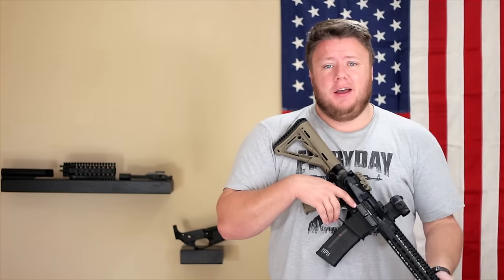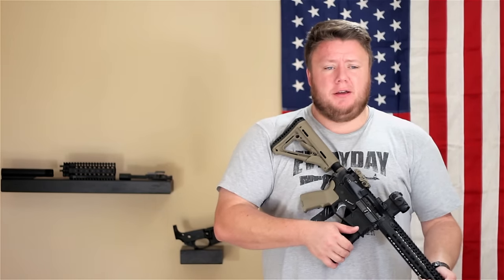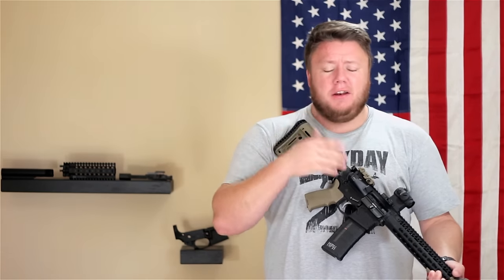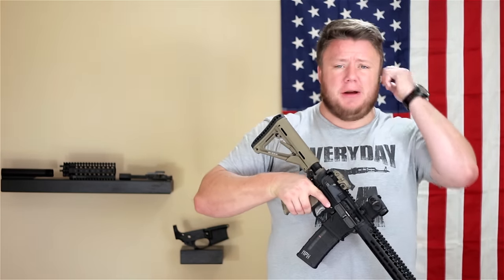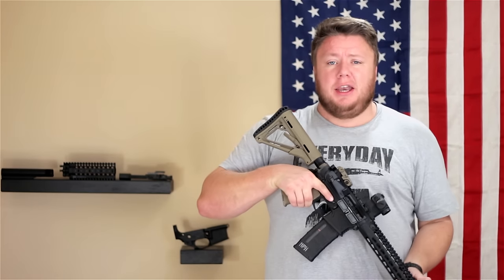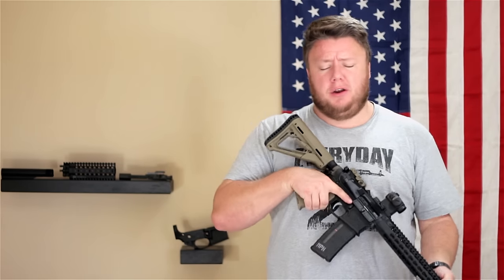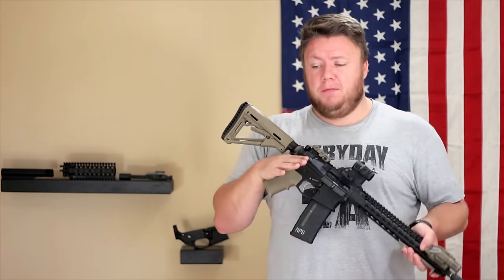You have to learn about piston versus DI, mil-spec versus match specs, different tolerances across different manufacturers. The reason I think that's a pro is because when something does go wrong — and inevitably, if you are using your rifle the way you should and going out and training, something will fail.